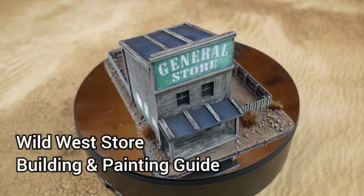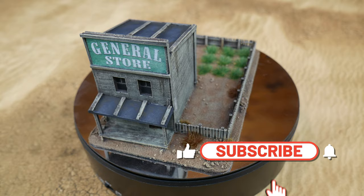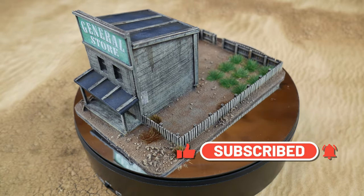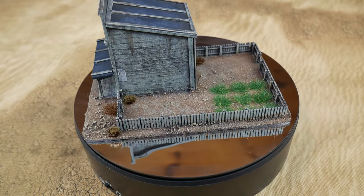Welcome to this video in which I'm going to show you how I built and painted this Western General Store. This kit came from Sarissa and is part of their 15mm range, but all the techniques I use in this video will be useful for any other scale as well. I'll list all the products I use in the video description below.